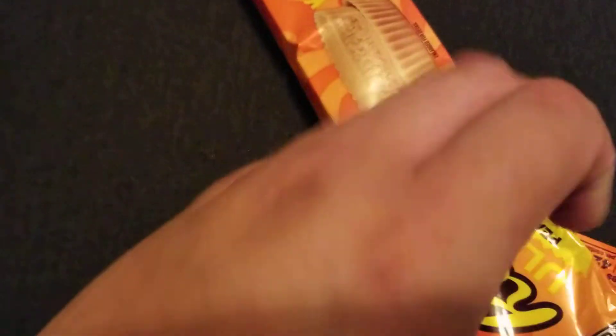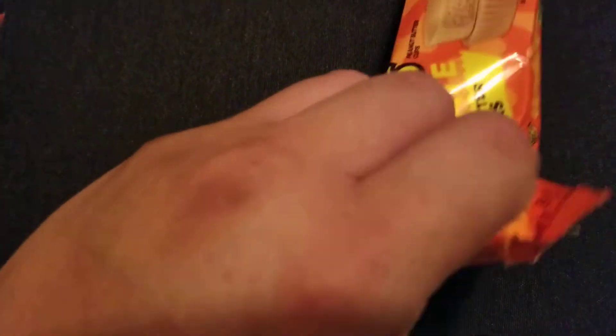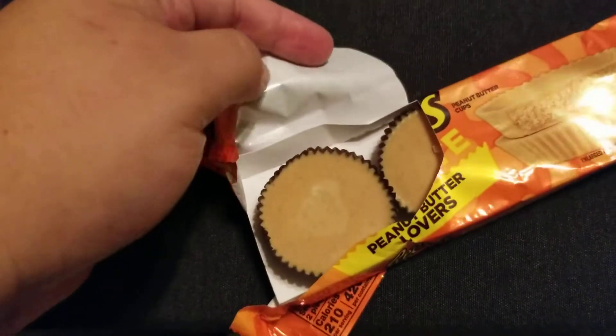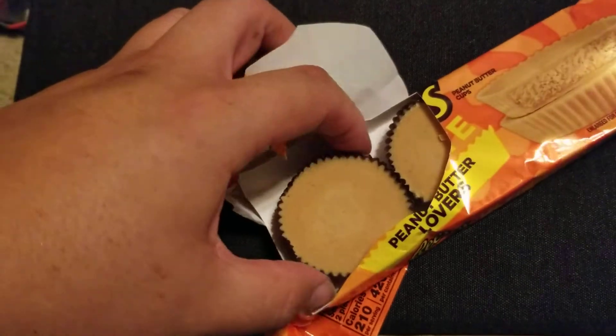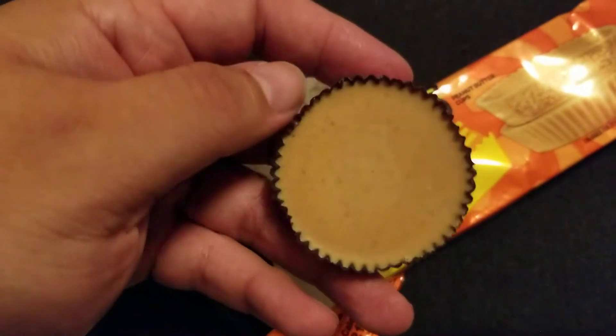Wow, this is not being super cooperative. Come on. That's what I get for trying to do it one-handed. Alright, there we go. Here is an all peanut butter — I'm guessing — cup.